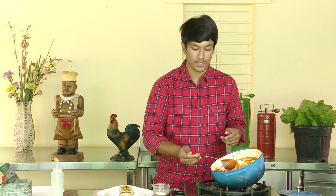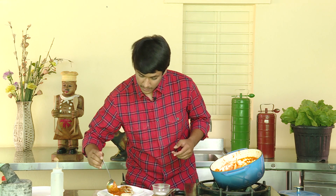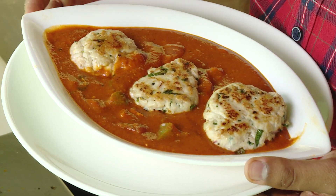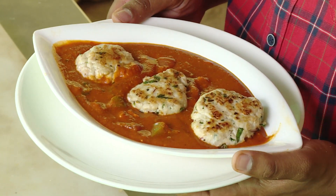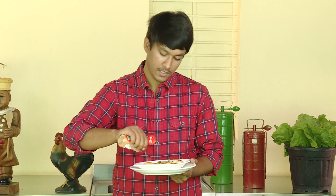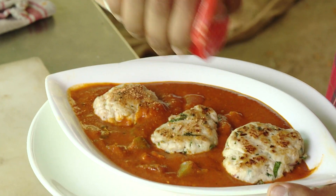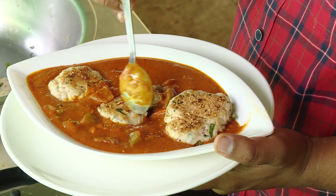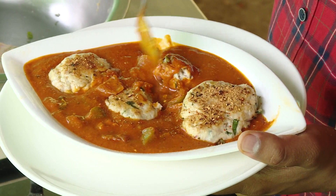You have already done the gravy in this video. It's a very good combination of the makhani sauce and chicken. We are going to make a very good combination. We will also make a little sandwich. So we will add a little bit of the sauce.